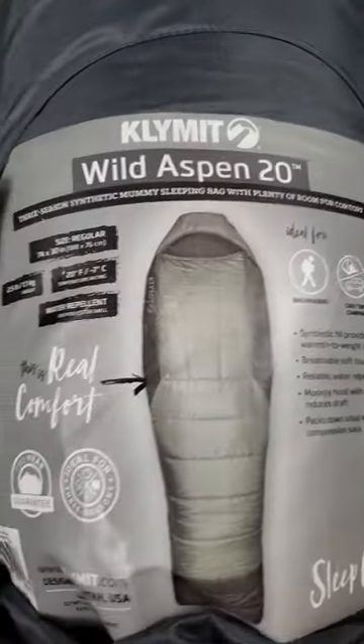And the Pro Box adds the Climate Wild Aspen Sleeping Bag, designed for three-season comfort — lightweight and water-resistant with a temperature rating of 20 degrees Fahrenheit.